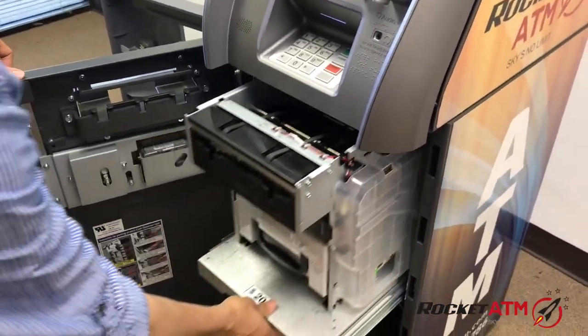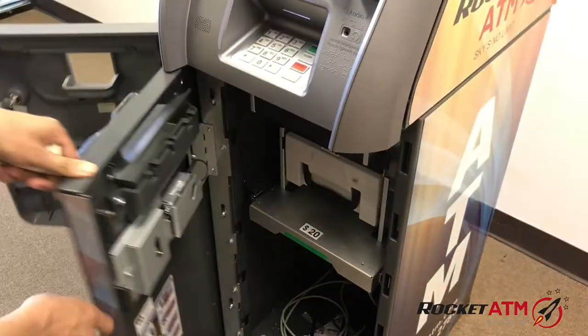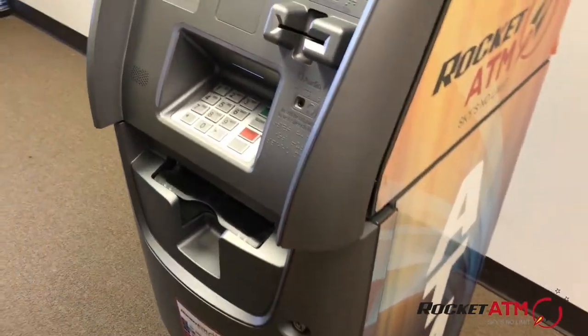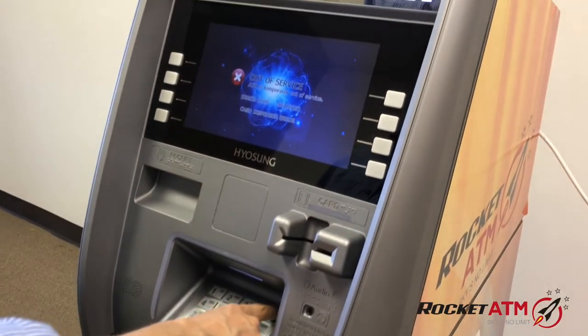Next, once all money is removed, you can close it up and reinitialize the ATM machine.